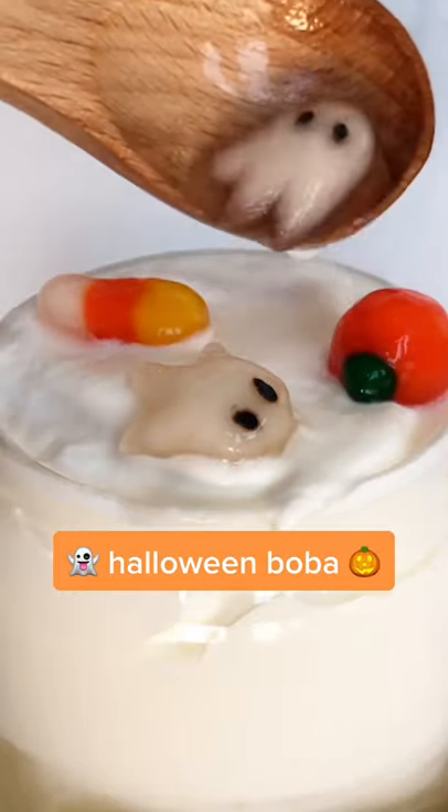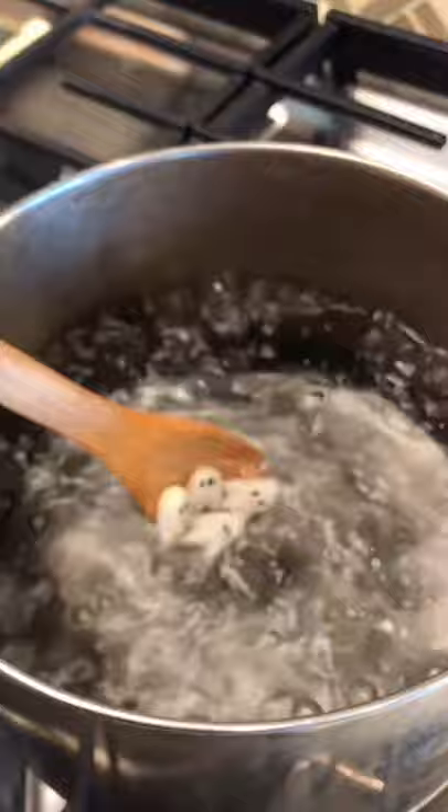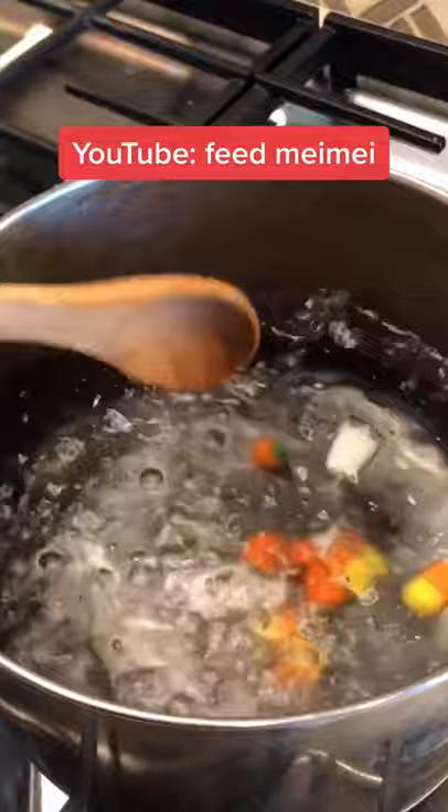Happy Halloween! Today I made Halloween themed boba since I'm just staying at home and still wanted to do something festive. I used the easiest homemade boba recipe, which you can find on my YouTube channel, and made them into ghosts, candy corn, and pumpkins — except the pumpkins look more like oranges.